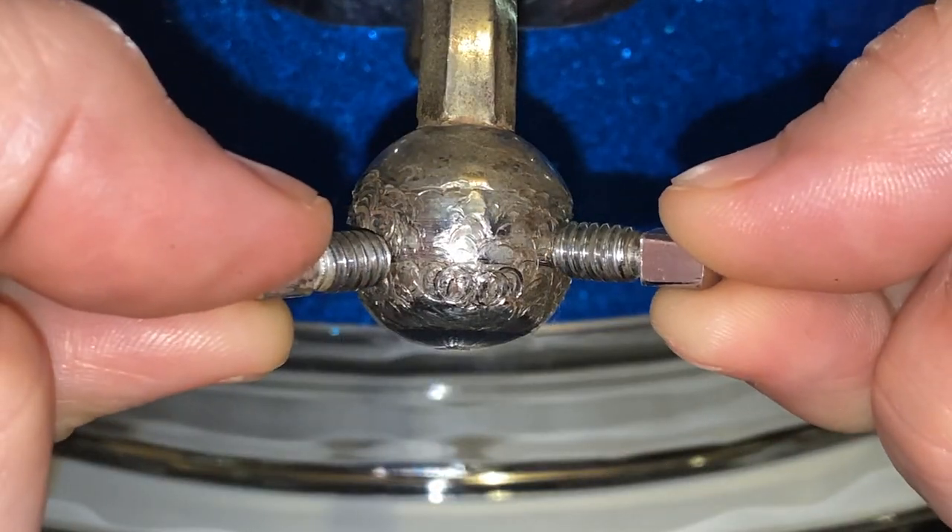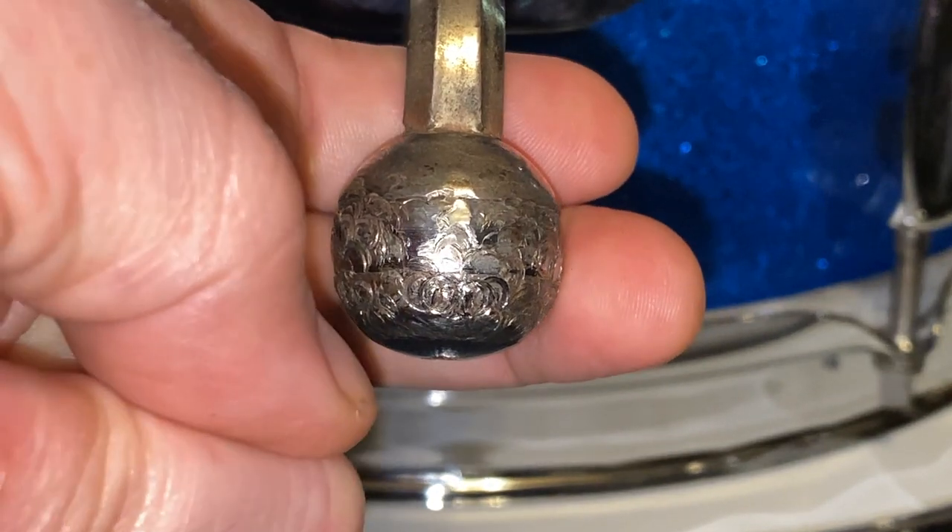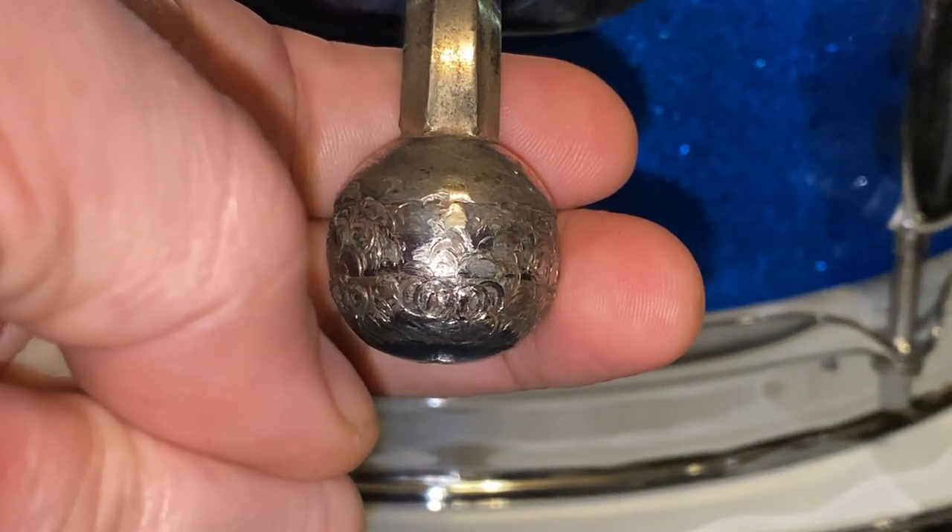When you have two set screw points contacting the ball, and the majority of the contact is being cradled by the socket, the weight of the drum completes the process.